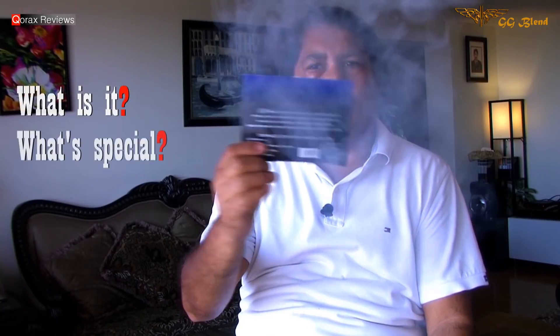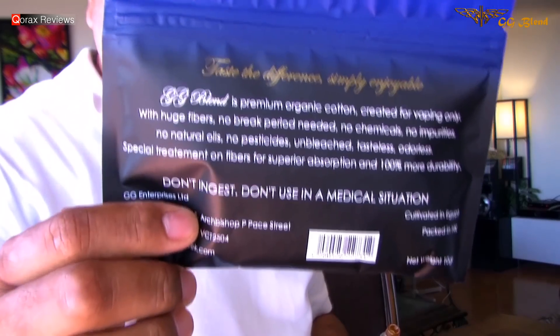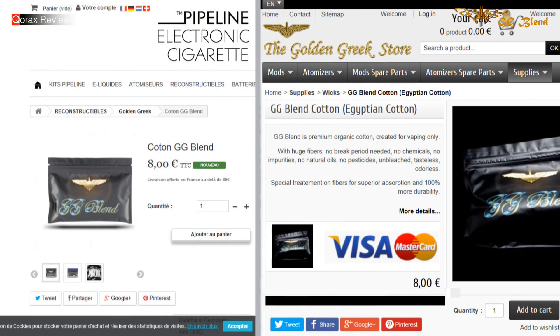So, what is it? What's special about it? How much does it cost and from where do you get it? Well, like I said, this is pure Egyptian cotton — unbleached, organic, and specially created for vaping. It costs 8 euros and you can get it from the GG store and a few other vendors.